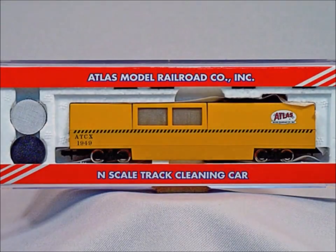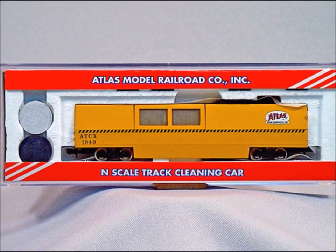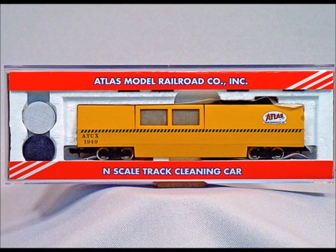Hello, welcome back. This time I'm going to be introducing you to how to put a DCC decoder into the very nice Atlas track cleaning car in N scale.